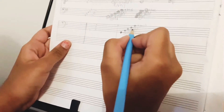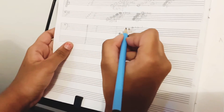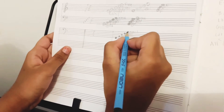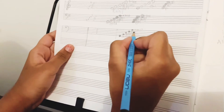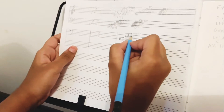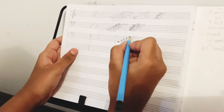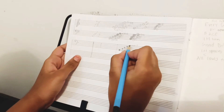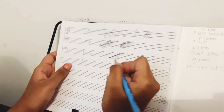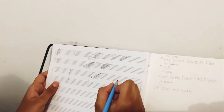The note on the fourth line is F, as in the fourth word 'Fall' — the first letter of the fourth word is F. And the fifth note on the fifth line is A, as in 'Apart' — the fifth word, and the first letter of the fifth word is A. So the fifth note on the fifth line is A.